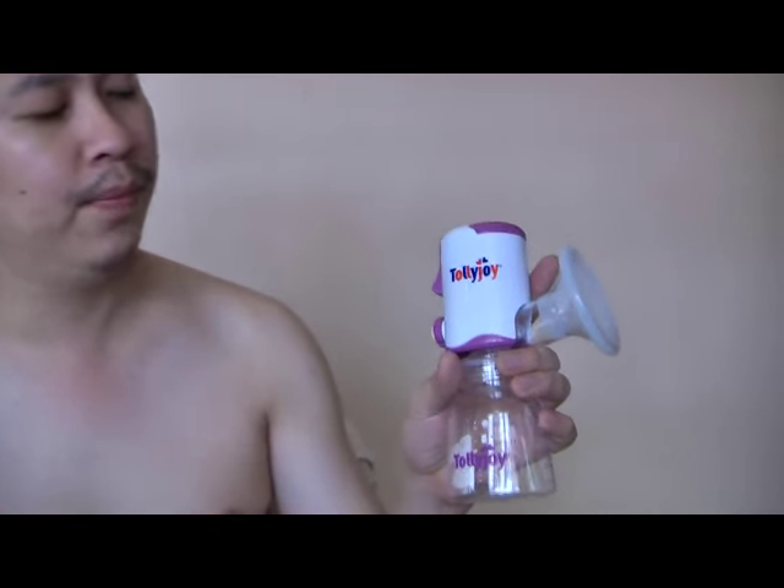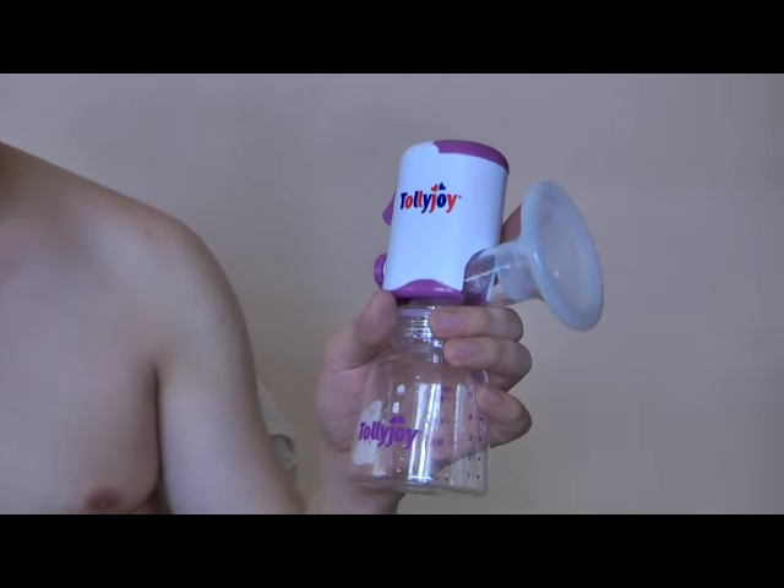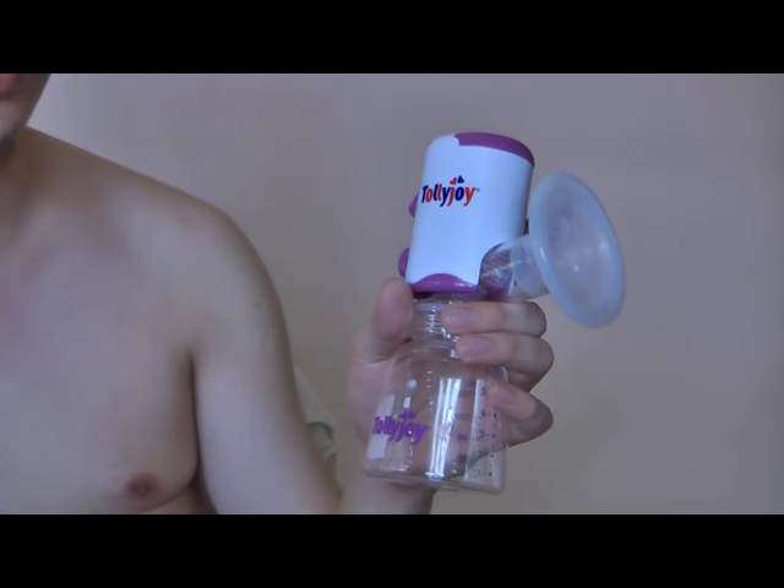Hi, my name is Vincent Cheng and I'm from NextGenParenting.com and today we are going to review a breast pump because my wife Joanne just gave birth to our daughter Victoria and we have tried some manual pumps and it's actually really time consuming so I went and bought this breast pump. This is a breast pump called Toilet Joy and it costs about 99.99.